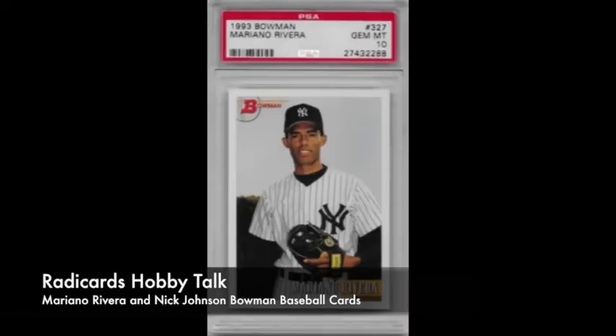Thank you, Patrick. So today I have a 1993 Bowman Mariano Rivera — sort of back to basics here with just a base card. I like this card for a couple of reasons. One is, this is a second-year card, and I tend to pursue second-year cards quite a bit.